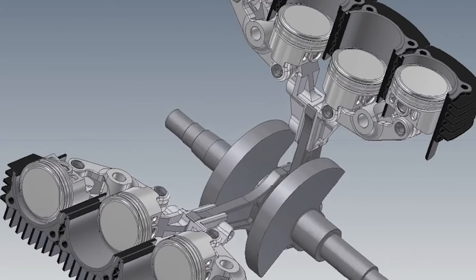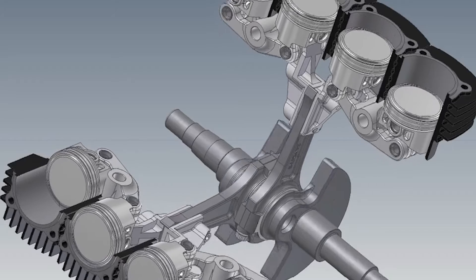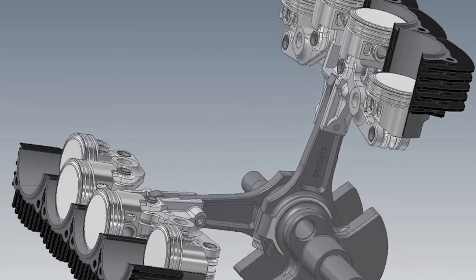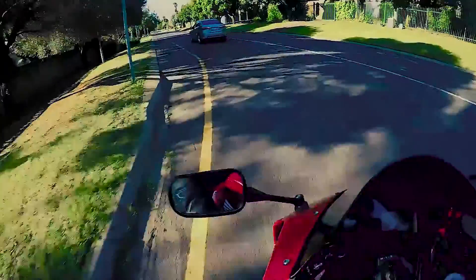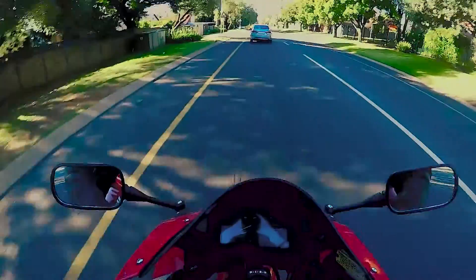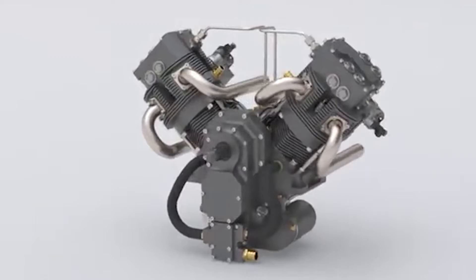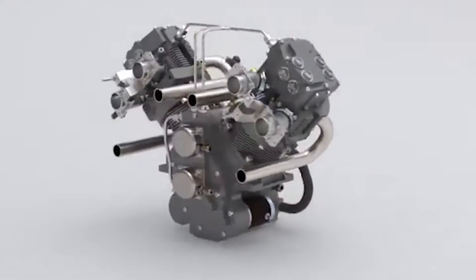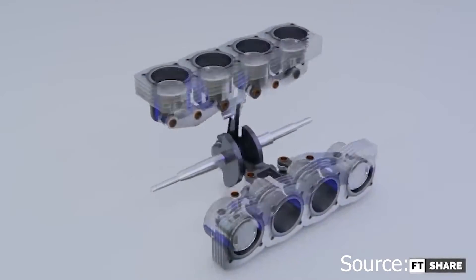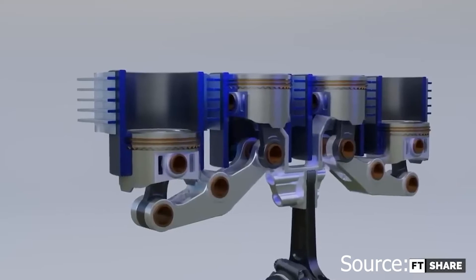Maybe I'm wrong, but aren't you sort of working against yourself with this design? This seems like a super over-engineered way to make an engine. A V-twin would have way less moving parts, less stuff that could go wrong, and I think a proper V-twin would make more power and torque. This engine has yet to be dynoed in a working motorcycle, but it is said to generate around 80 horsepower — about the same as Ducati's original 900 SS V-twin setup.